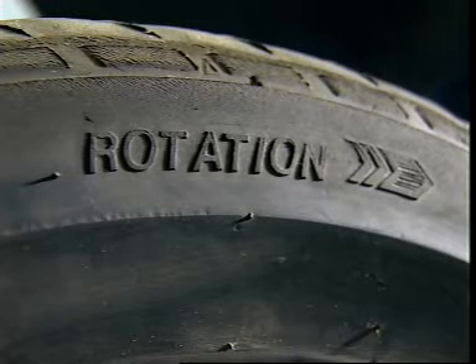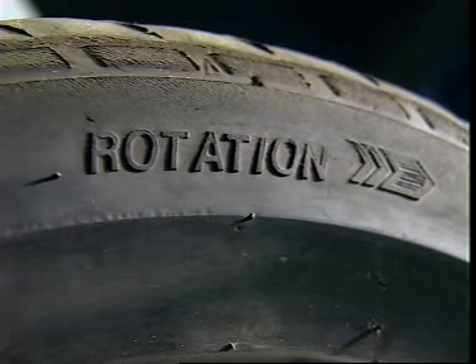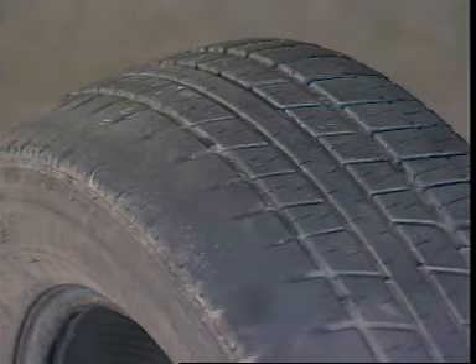Tread life can also be reduced by incorrect wheel alignment. The feathered edge of this tyre indicates an incorrect toe setting, and wear on the one shoulder of this tyre could be due to incorrect camber setting.